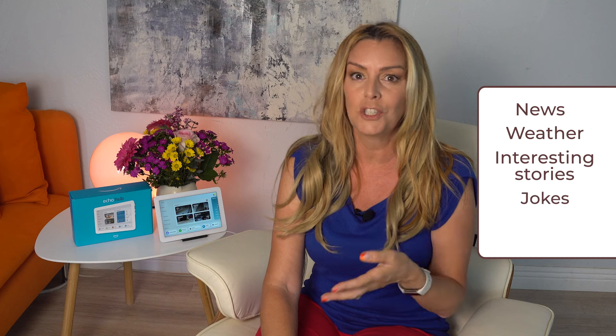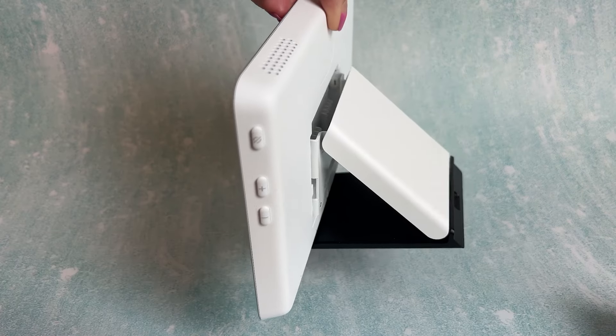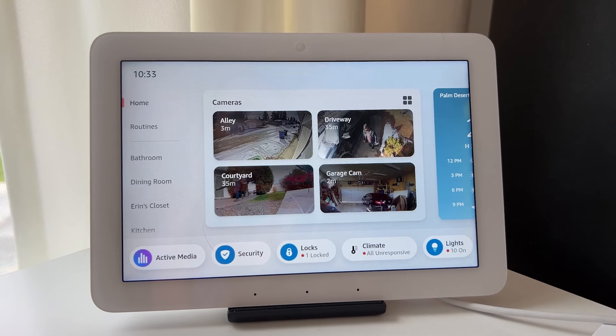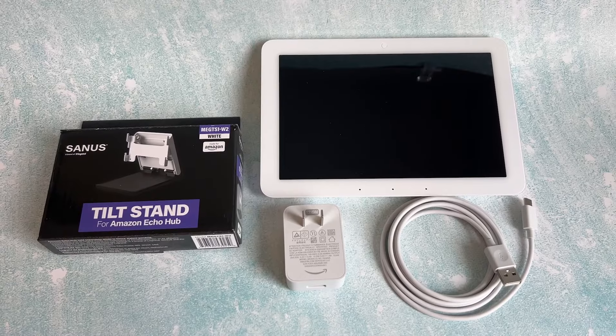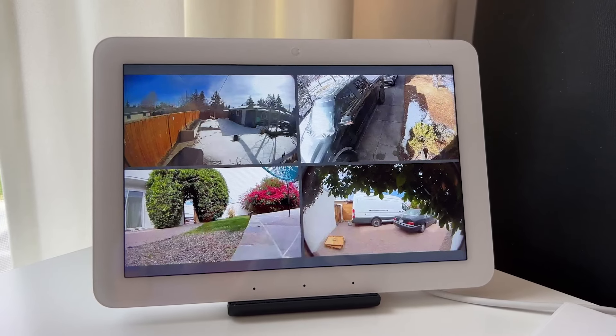Where other Alexa devices like the Echo Show 15 or the Echo Show 10 are designed to be more information focused — showing you things like news, weather, interesting stories, jokes, or other Alexa how-to information — the default viewing on the Echo Hub screen is your smart home and all of its gadgets. Your hub needs 24/7 power and it plugs into a wall outlet. I opted to place my hub on a stand. If you choose to wall mount this device, you can get a wall-rated conduit to hide the power cable inside your wall, but this is a little more trouble than I think it's worth. Another option is to use power over Ethernet with a compatible USB-C converter.